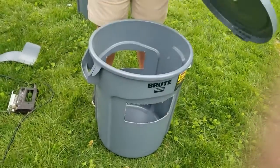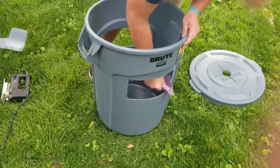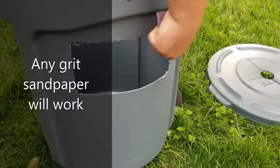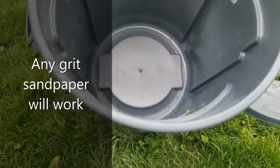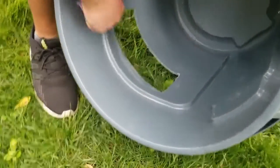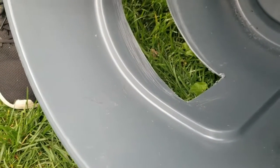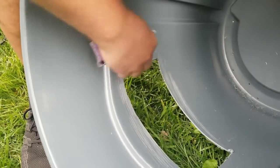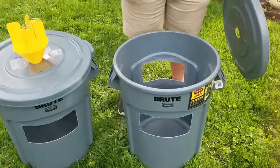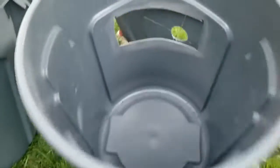Then we'll remove the top and we want to sand the windows that we cut. On the interior, we want to sand around the inside of our window — this will allow the adhesive to stick better and our screen to stay on the whole season. You can see how I've cleaned up the outside and roughed up the interior so that the adhesive will stick.